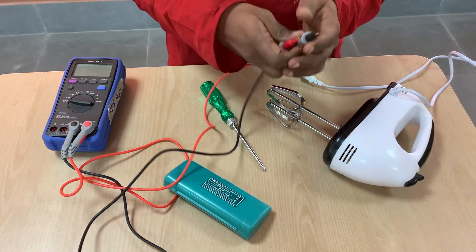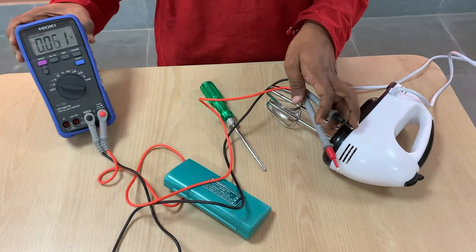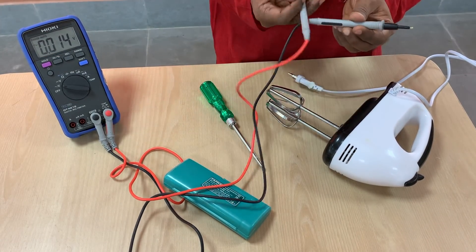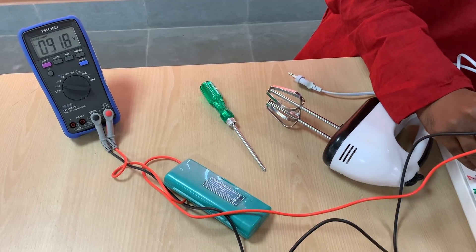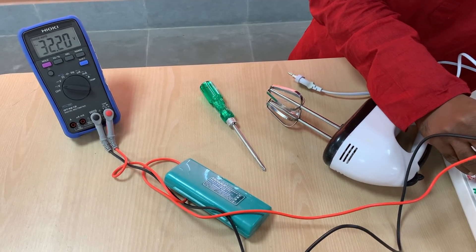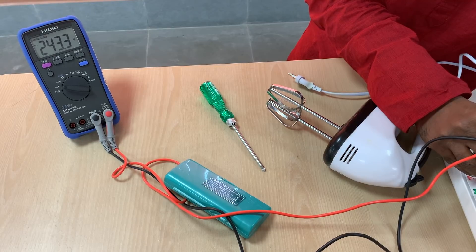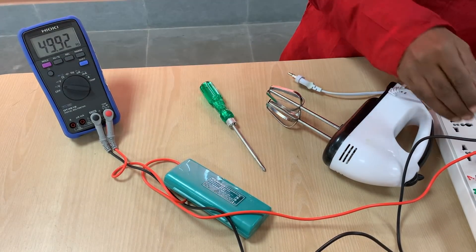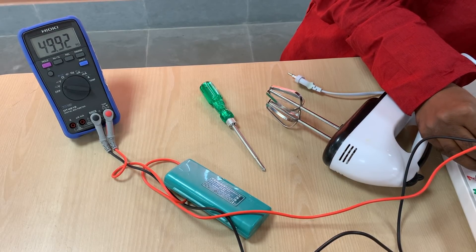Before I disassemble things, I just want to show you a small tidbit. I am going to plug these leads into the power socket and position it so you can see the reading. You can see the voltage now reads as 243.5 volts — this is the RMS value of the AC voltage. The frequency is 49.92 Hertz.